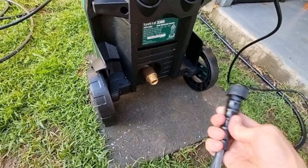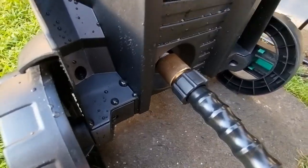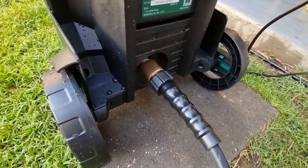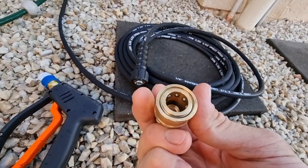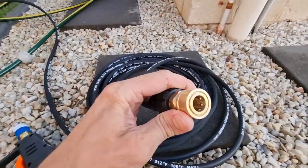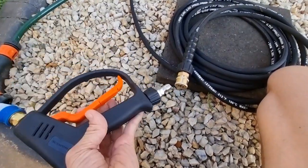You can add quick connects onto here if you wish, but just for this demonstration I'm going to screw it straight on like so. These connections don't need thread tape because they have an O-ring. Then on the gun end of the hose I'll be putting this 3/8 14-millimeter quick connect, so we can easily quick connect the two together.